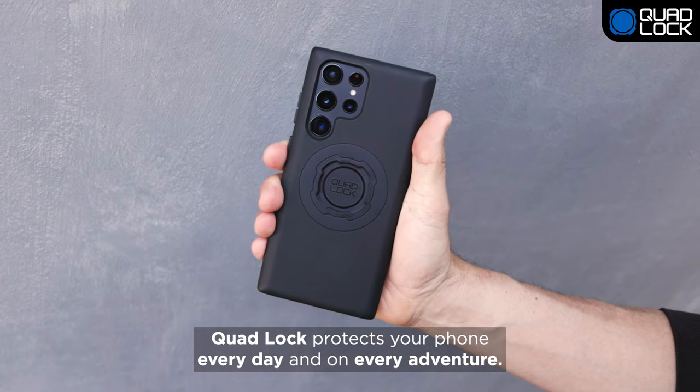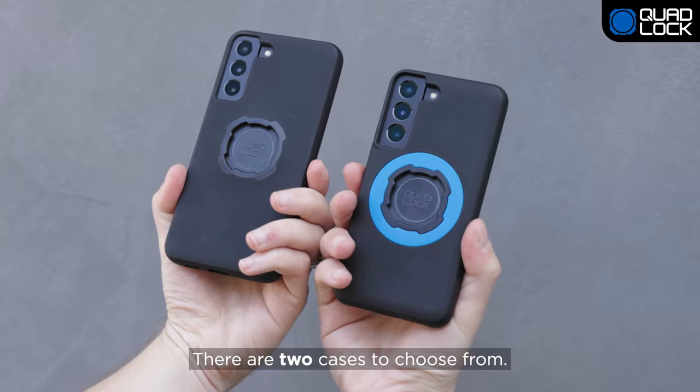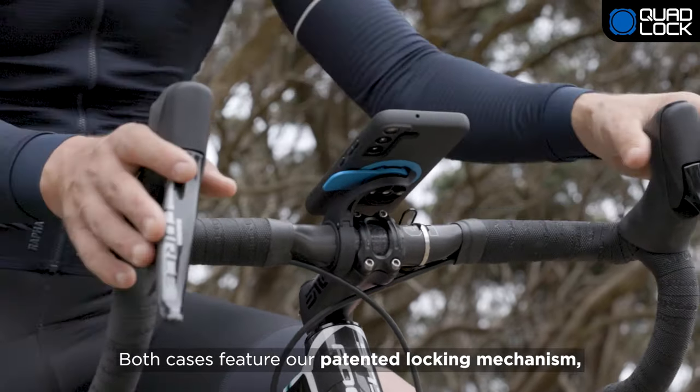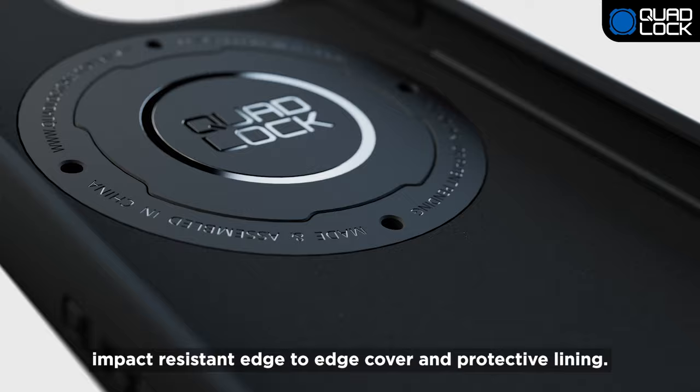QuadLock protects your phone every day and on every adventure. There are two cases to choose from: the new QuadLock Mag or the original QuadLock. Both cases feature our patented locking mechanism, impact-resistant edge-to-edge cover, and protective lining.